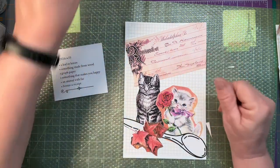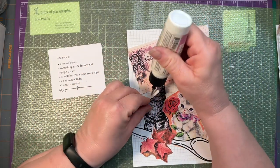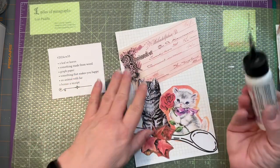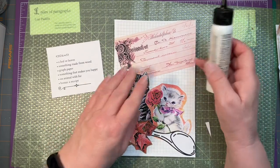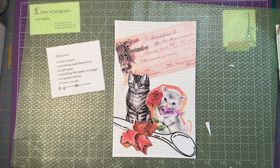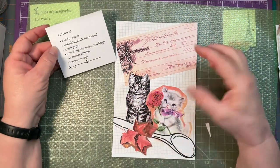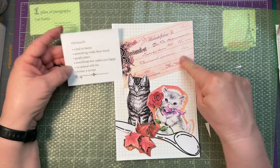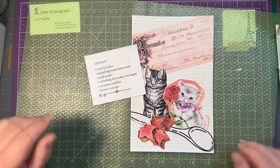Little paper crumbs are just going to have to stay there. I'll put a little art glitter glue behind him and finish tacking down the edges. I think that is week 33 - time marching along. So we have leaves, something made of wood, graph paper, something that makes me happy, an animal with fur, and the bonus is the receipt. Thank you for joining me today. I hope you'll join me again in the future - bye-bye!